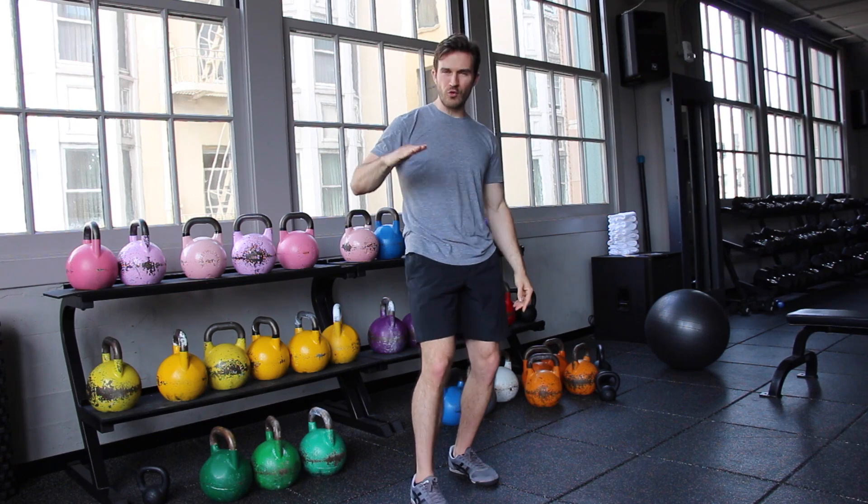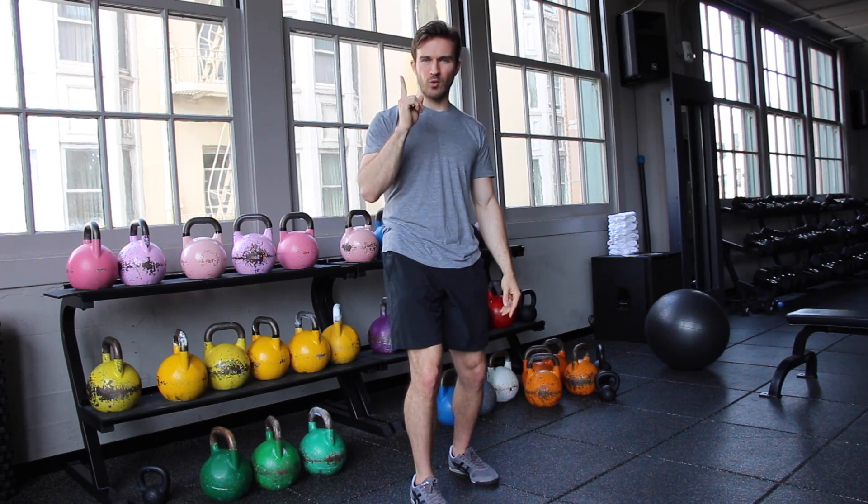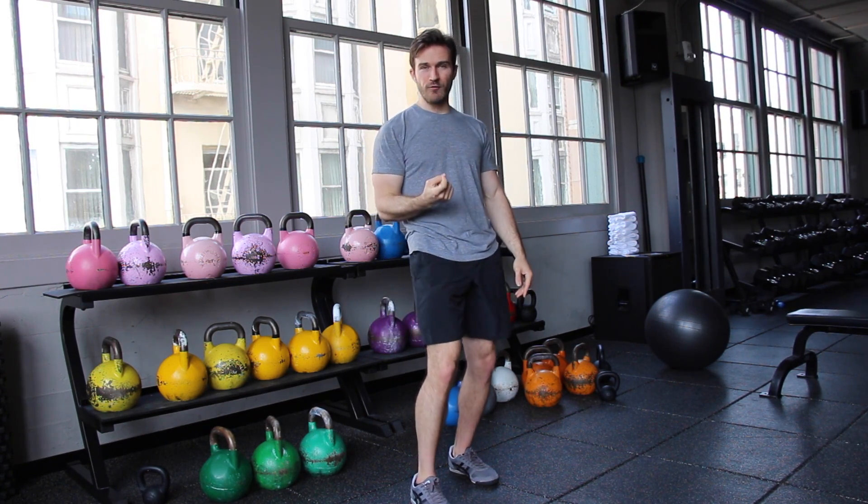The first step with perfecting the kettlebell swing is understanding two things involved in the swing. There's a horizontal component and a vertical. So broad jump setup with a vertical jump — kind of change your line as you go through.